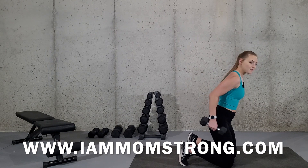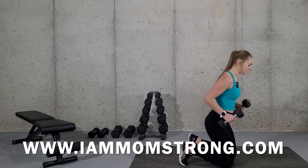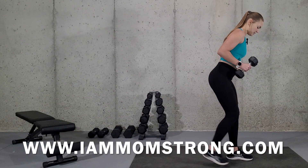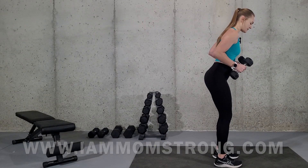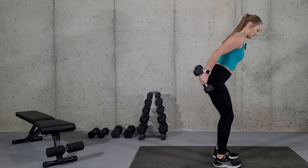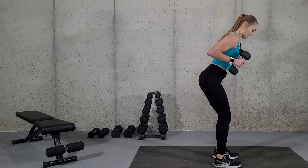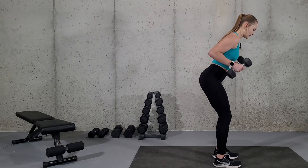To modify this exercise, just lower your weight, or if you need to stand up, you can just stand up and do the same thing — bend over, push your butt back, and push the dumbbells back. Everything is the exact same; you just stand on your feet and do it.